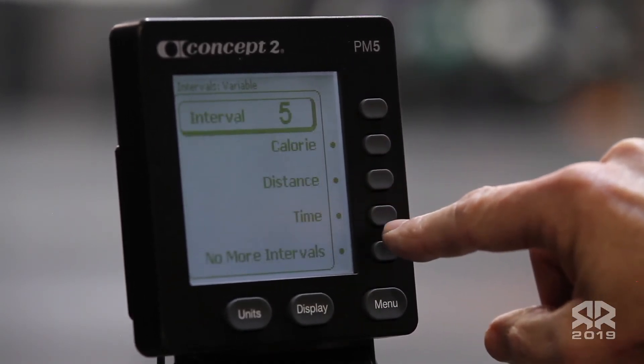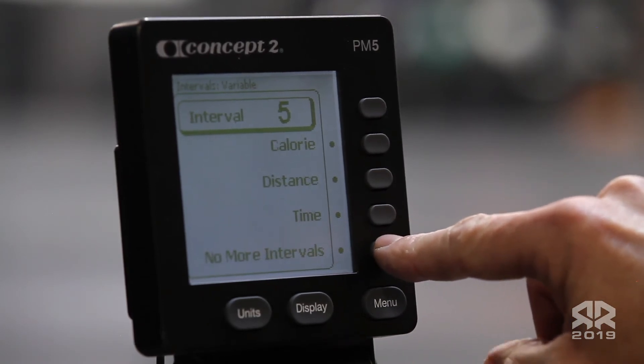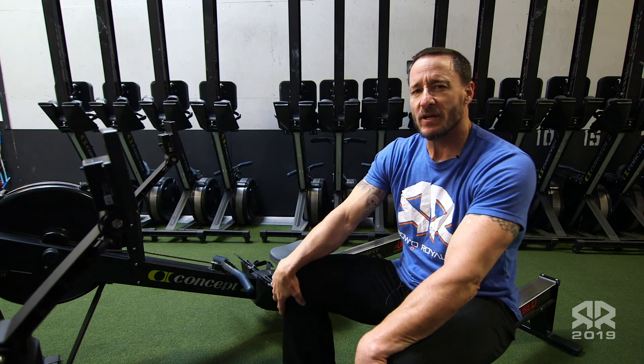Once you've completed the four intervals, select no more intervals. You may begin your row.